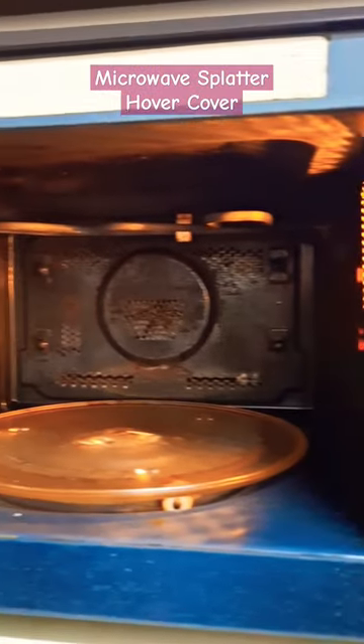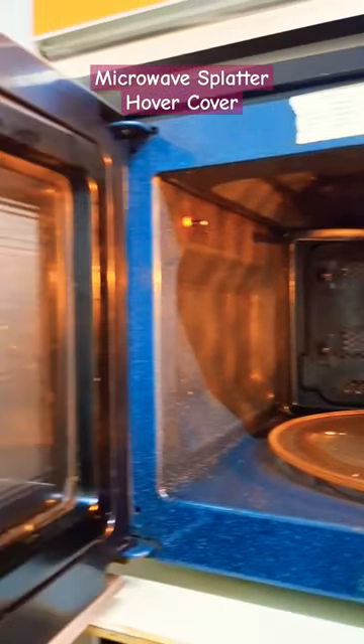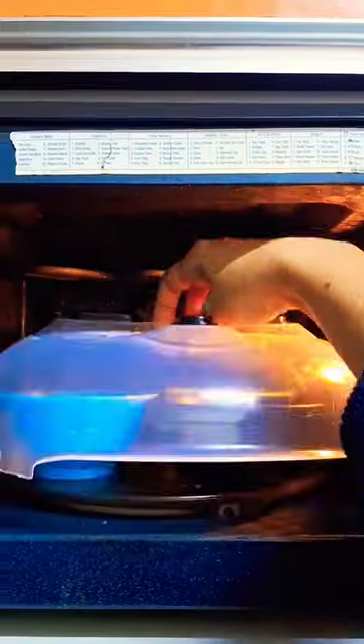Every time I used to heat gravies in the microwave, the walls would be a mess because of the splatter, and cleaning would be so tedious. Not anymore — with this microwave splatter cover, it's easy to use and easy to clean.